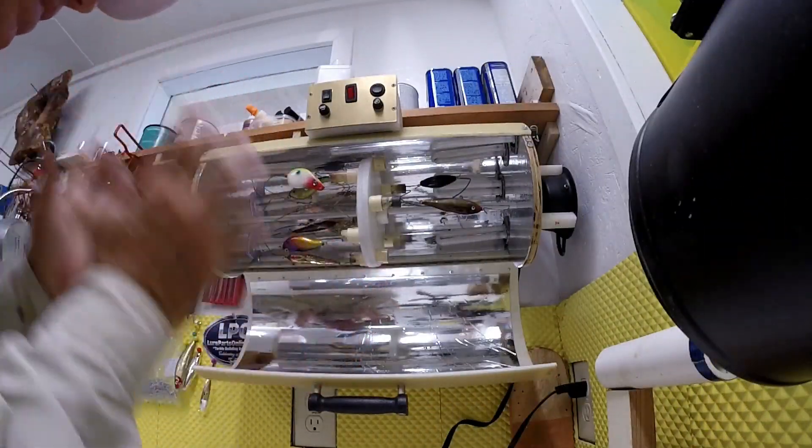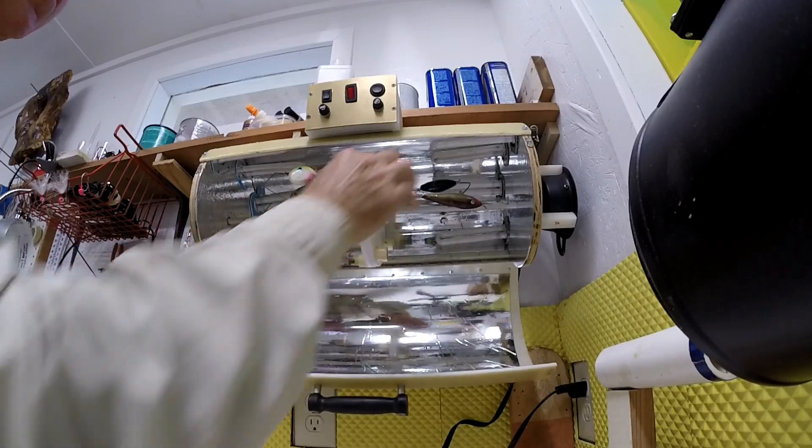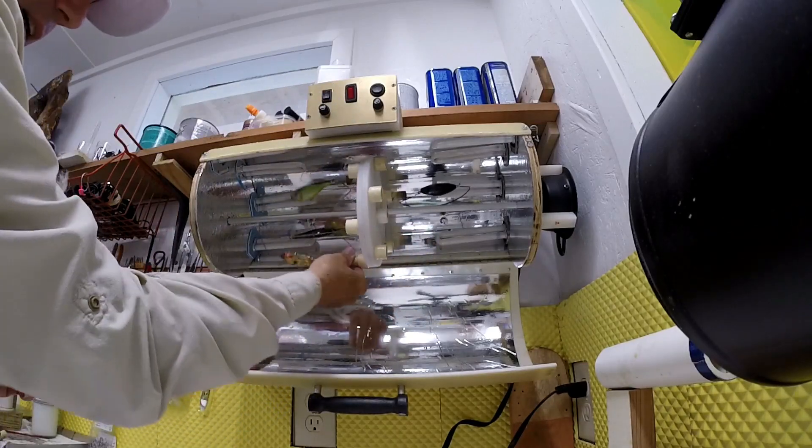Okay, well here it is. I'm going to go ahead and pull these lures out of here — they're not really being cured, I just put them in there as artifacts so you can see them turning.